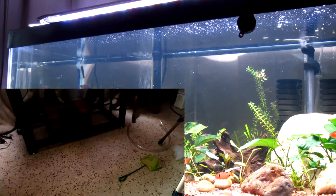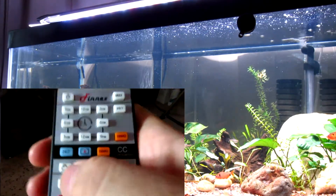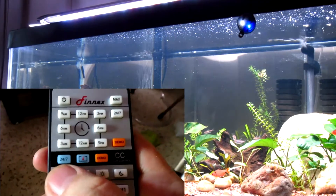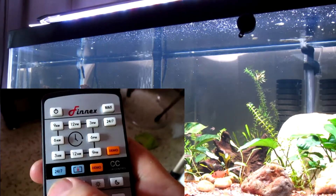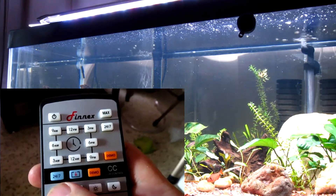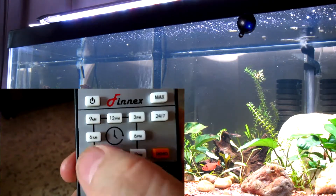With the customizable remote, you have a blue button. When you hit the blue button, both indicator lights will start to blink at the same time, waiting for you to input what time of day you want to edit. For example, right now I've selected 3 a.m., and the lights are set off at 3 a.m.